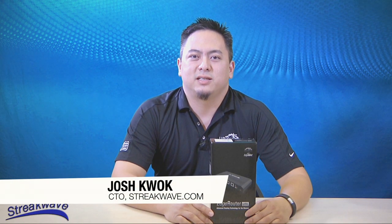Hi, I'm Josh Kwok, CTO of StreakWave. Today we're going to unbox a Ubiquiti Edge Router Lite.